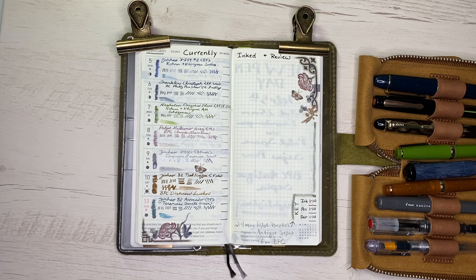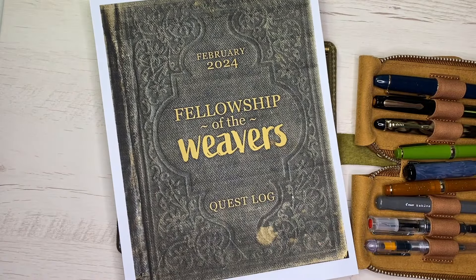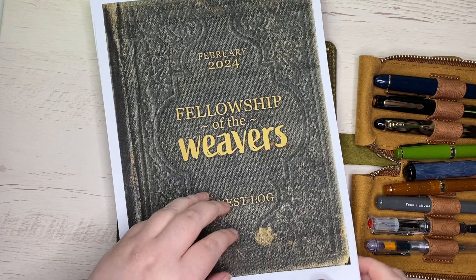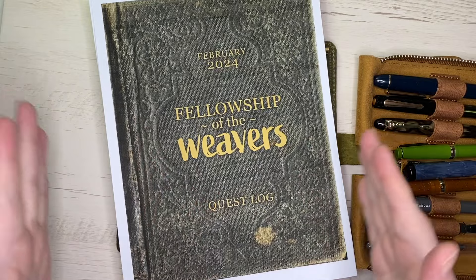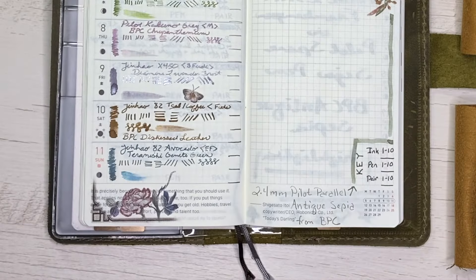Not fitting in quite as much with that color scheme are two Jin Hao 82s that I've dedicated to my tarot journal. I'm taking part in Don Michelle's Fellowship of the Weavers — I don't want to give her work away, but it kind of combines role-playing with tarot while still maintaining in-depth questions. It can still be as much self-development as you want it to be.